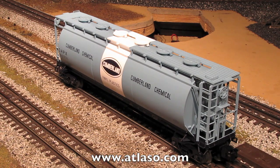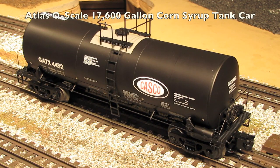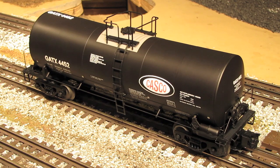Now let's turn our attention to the Casco corn syrup tank car. Here's our Casco 17,600-gallon corn syrup tank car. Just like the hopper, this is also part of Atlas's Master product line, so it is very prototypical and exquisitely detailed. In my opinion, Atlas makes the best tank cars on the O-scale market. That's not to say that Lionel, Weaver, or MTH make bad tank cars — they're very nice — but Atlas tank cars have always been just a cut above the rest, because Atlas is so attentive to every little detail.